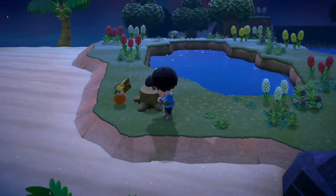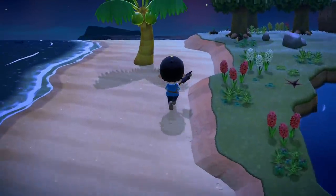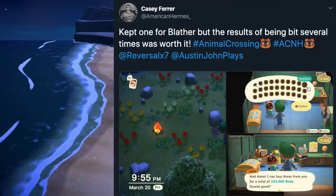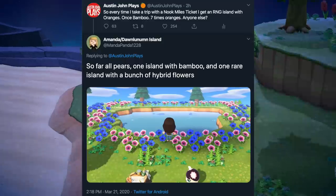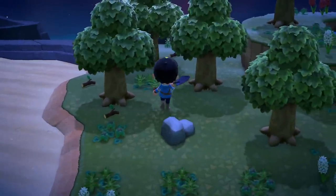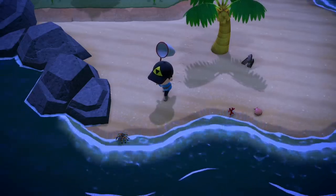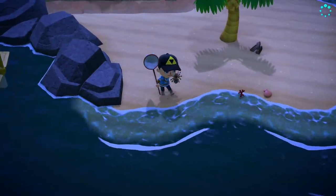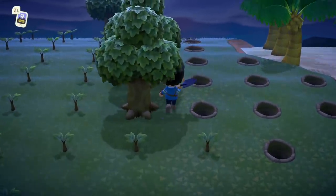I'm starting to think that maybe I can't find a different fruit island until after my second day is complete, or there's something else preventing it. I've seen on Twitter people finding an island overrun by tarantulas and another full of hybrid flowers — but I just keep getting boring vanilla orange islands. Then just as I was about to head back, I finally found a tarantula — exactly what I was looking for.